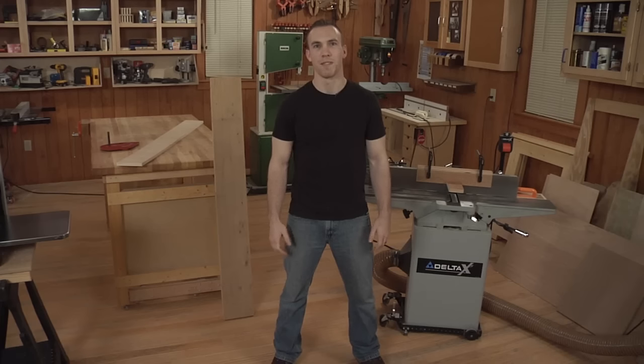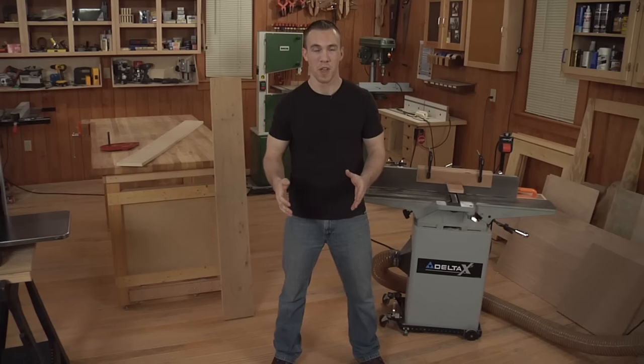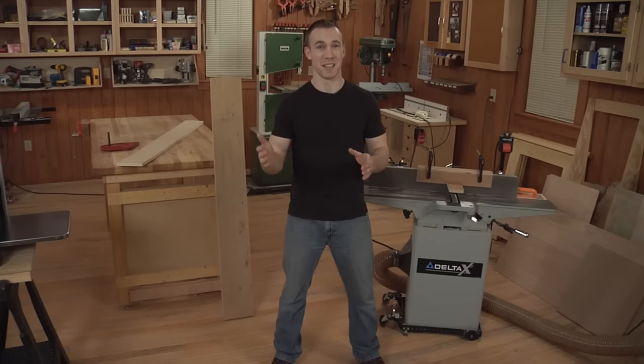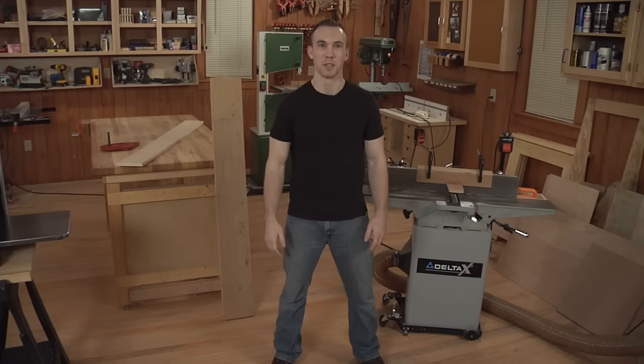But what about those times when you have a highly figured board — something with beautiful flowing grain — and you don't want to put those rip lines in there and interrupt the figure? Or what about the times when you have a seven-inch board and only a six-inch jointer to do it? We've got a technique to show you today.